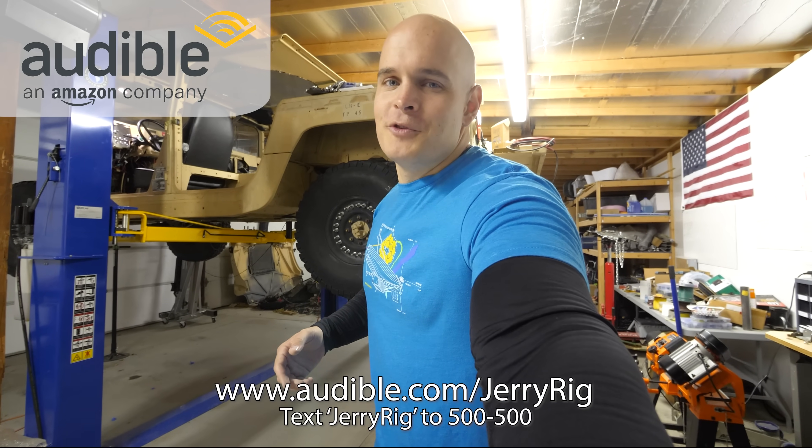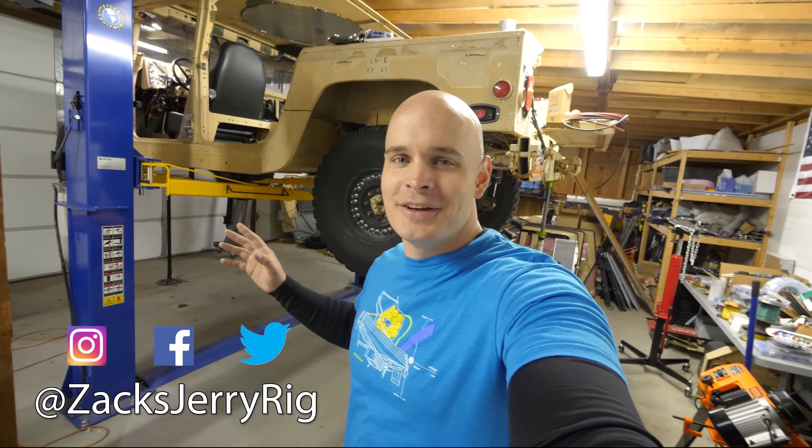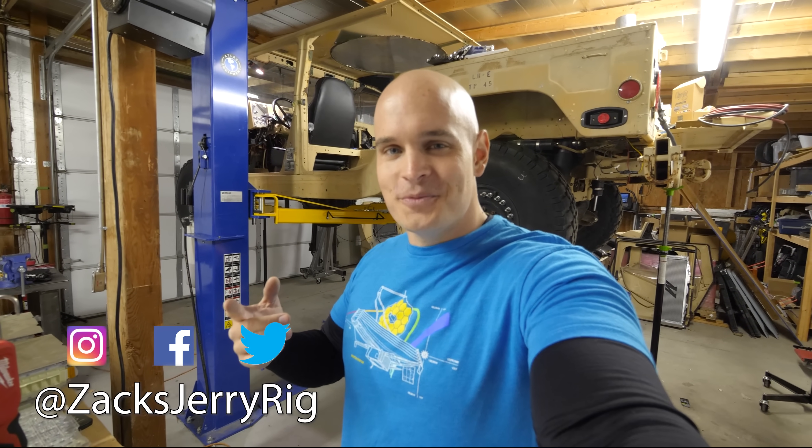Hit that subscribe button if you haven't already. Turn on notifications so you don't miss when we finally get this thing rolling. Come hang out with me on Instagram and Twitter. Thanks a ton for watching — I'll see you around.